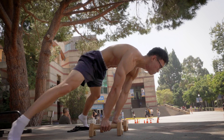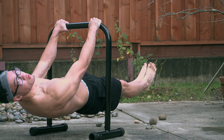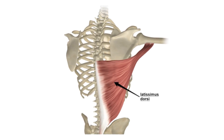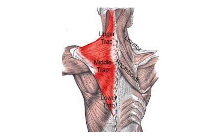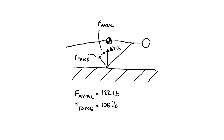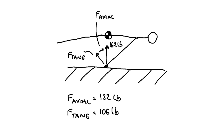Now that we've talked about the front lever, let's look at the planche. Initially I assumed my planche analysis would be the same as the front lever, only that the arm angle might change slightly. In the planche, most people fully protract their shoulders, whereas in the front lever people tend to slightly retract — changing the effective arm length and shoulder angle. The force attributed to the lats in the front lever simply changes to the front delts in the planche, and the force attributed to the traps and rhomboids changes to the serratus anterior. As a result, my theoretical planche forces are 106 pounds tangentially and 122 pounds axially.